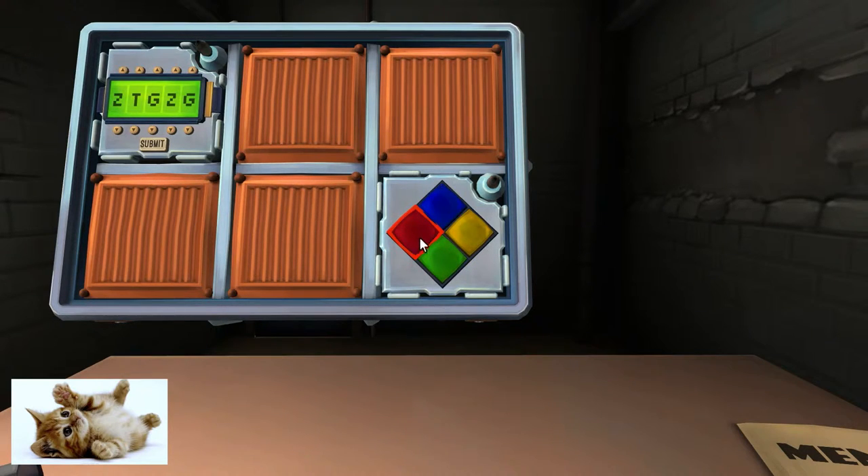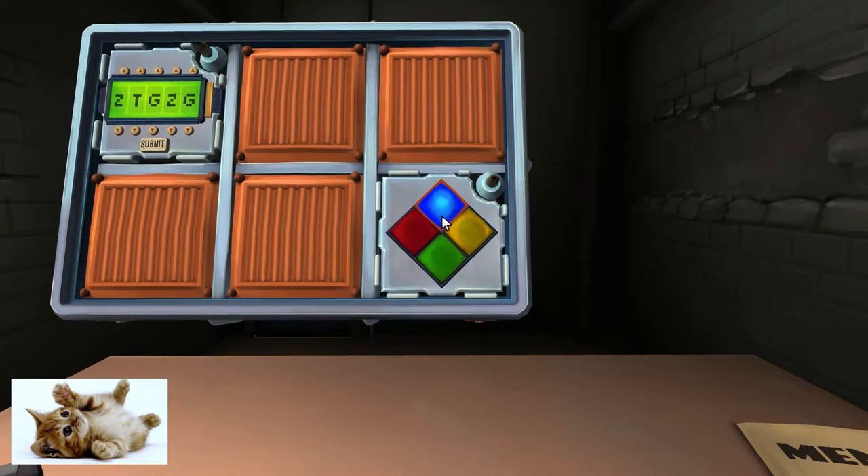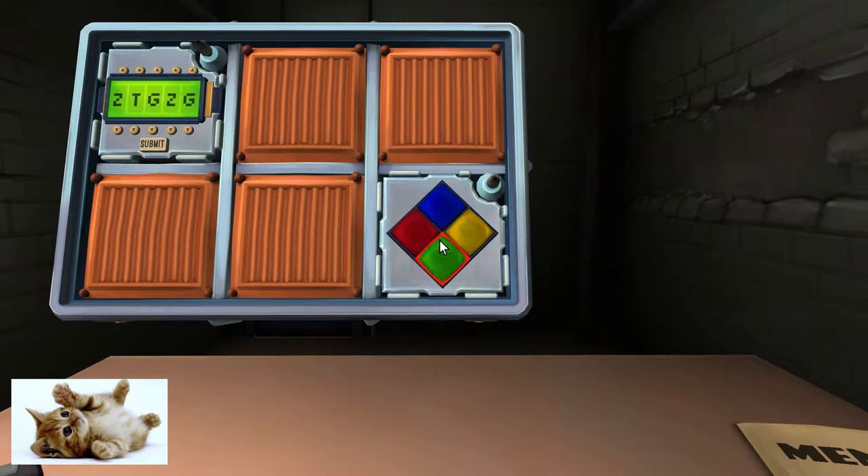Press red then yellow. Blue, green, blue. Red, yellow, red. Blue, green, blue, yellow. Red, yellow, red, blue. Red, yellow, red, yellow. Red, yellow, red, blue, red. Yay, that did it. Holy fuck, it's getting longer.